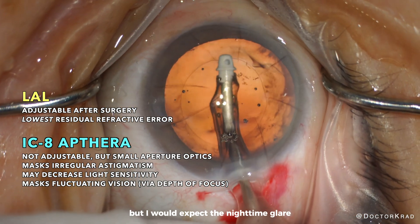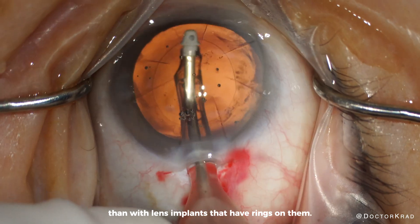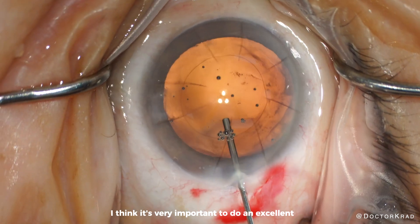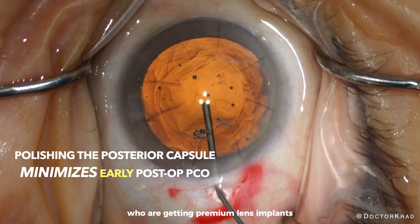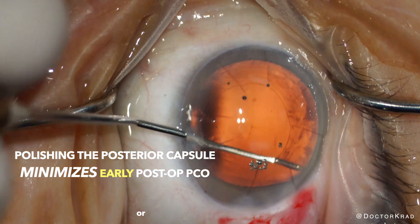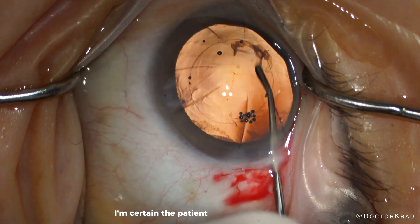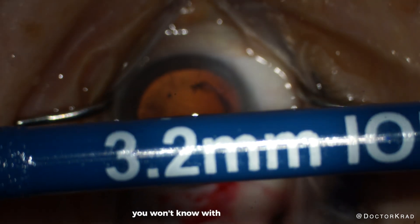I would expect the nighttime glare and halos to be much less with the IC8 Apthera than with lens implants that have rings on them. Now we have finished removing the lens cortex, and I am polishing the lens capsule. I think it's very important to do an excellent job polishing the capsule, especially for patients who are getting premium lens implants, so you don't want to be fooled by an early PCO or posterior capsular opacification in the early post-op period. I don't like performing YAG capsulotomy unless I'm certain the patient likes their lens implant.